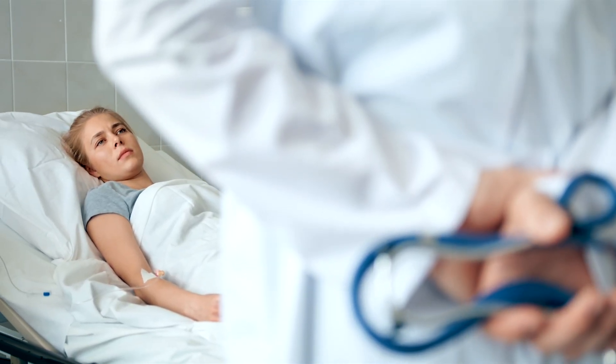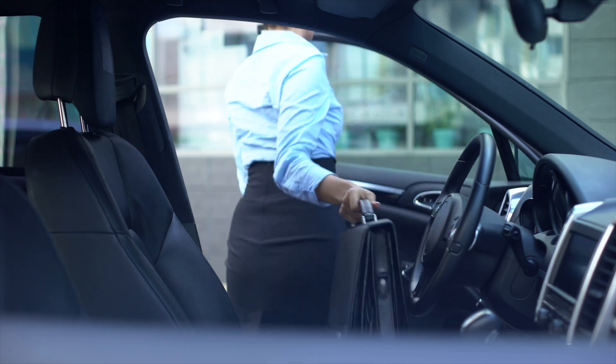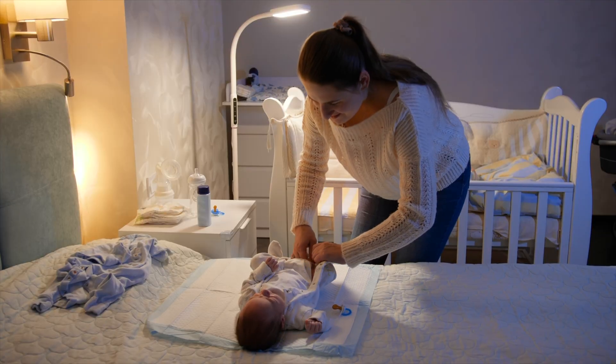Most rehab advice post-surgery is vague: don't do too much, don't lift anything, just walk around and avoid sitting. But living in the real world, we know that life doesn't wait. You're getting in and out of cars, you're dressing, caring for kids or pets, using the bathroom. These are all loaded and sometimes relatively strenuous movements, and they're happening right now, whether anyone's officially approved them or not.